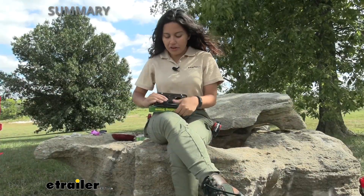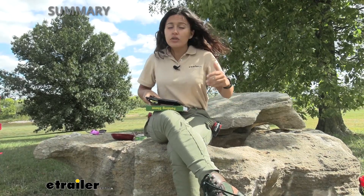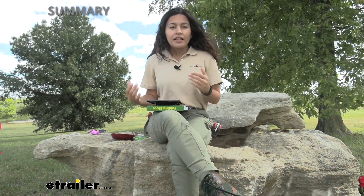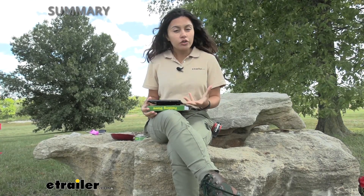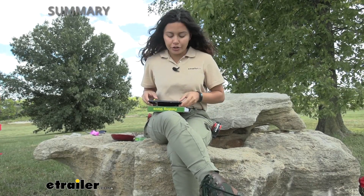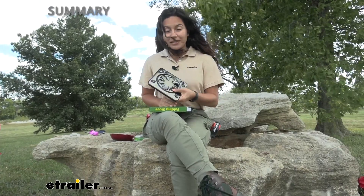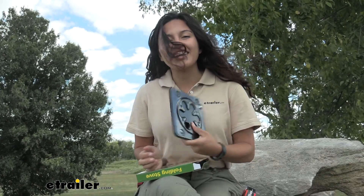My final thoughts about this stove: I think it's very compact and lightweight. I can definitely see this being stored inside my vehicle at all times because you never know when you'll need to heat some food up. This is not ideal if you need to cook things like meat, steaks, or burgers — it probably won't generate enough heat quickly enough for those foods. But if you have canned beans or just want to make a toasted sandwich, I can definitely see this being useful. And that was a look at the Coughlin's Folding Camp Stove here at E-Trailer. My name is Evangeline and I hope you enjoyed the journey.